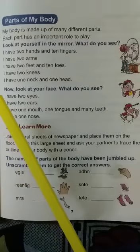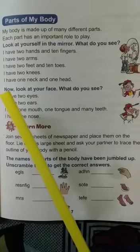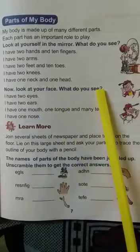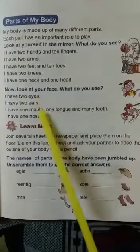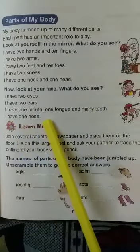Some parts of our body come in pairs, like hands, legs, eyes and ears. But some parts are single, like nose, mouth, neck, head and tongue. Now look at your face — what do you see? We have two eyes, two ears, one mouth, one tongue, many teeth and one nose.